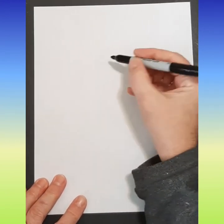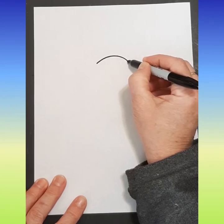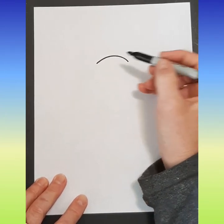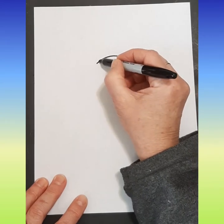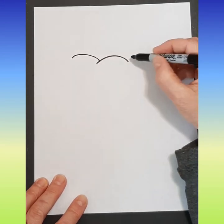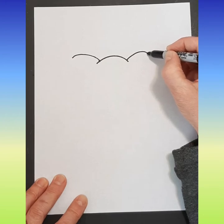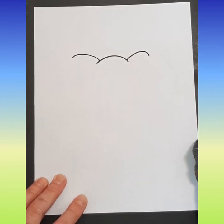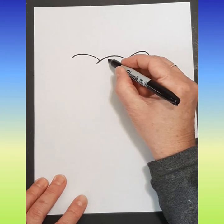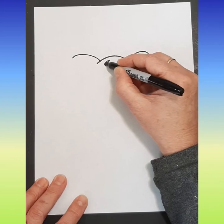We're going to start with the bridge of the nose. We're going to make fairly high up here a bridge — a little nose — and from there we're going to come out. We're going to stop for a second, and the same thing on the other side, except this side is a little bit smaller because his mouth is turned a little bit. Okay, we're going to put his nostrils in — doodle toodle teardrops like so — and fill those in.